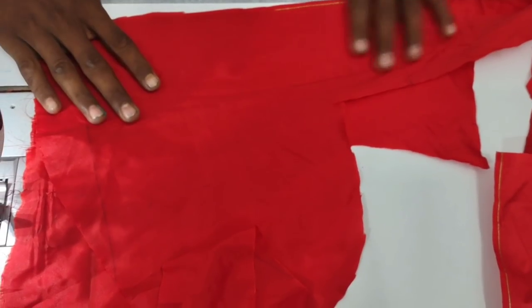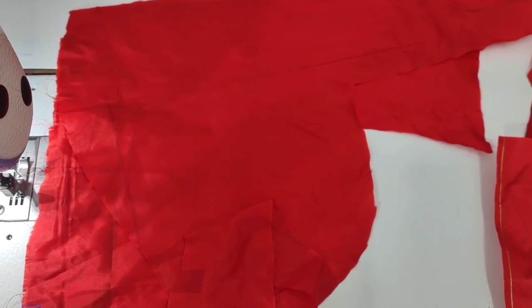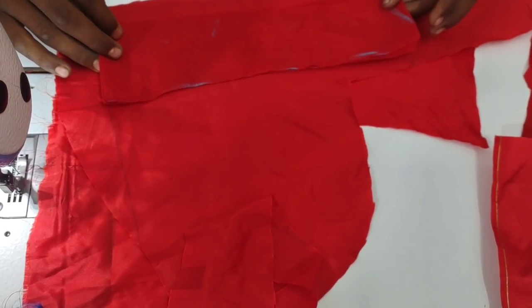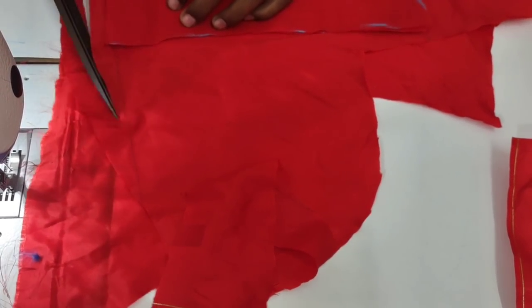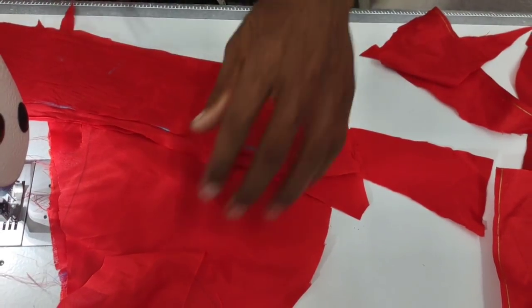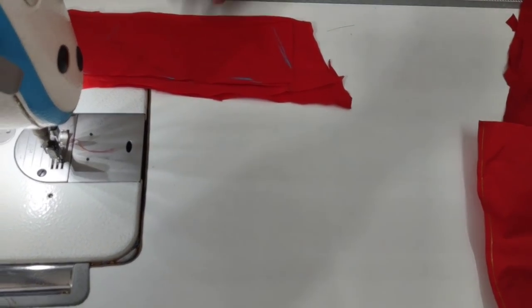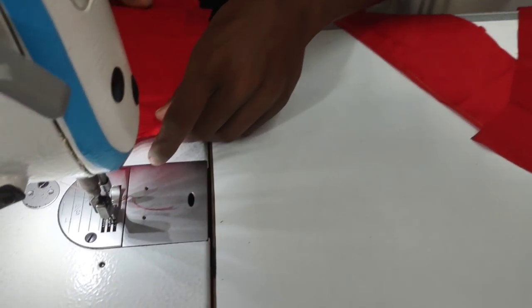I will show you the shape belt. Let me just show you the shape belt.